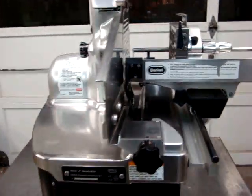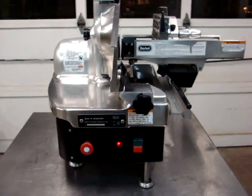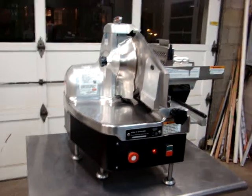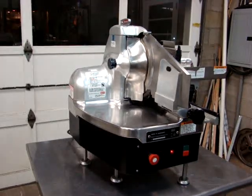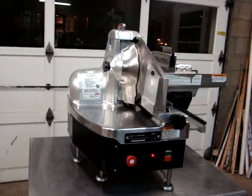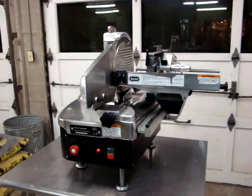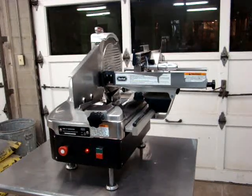Very nice Berkel 834P automatic slicer. As always, I offer free palletizing, crating, and shipping to the buyer within the continental U.S. If there are any questions, my name is Kevin — phone number 724-516-1142.